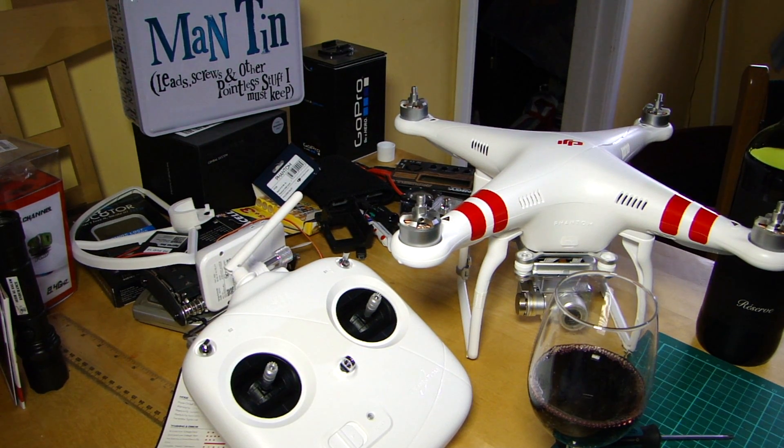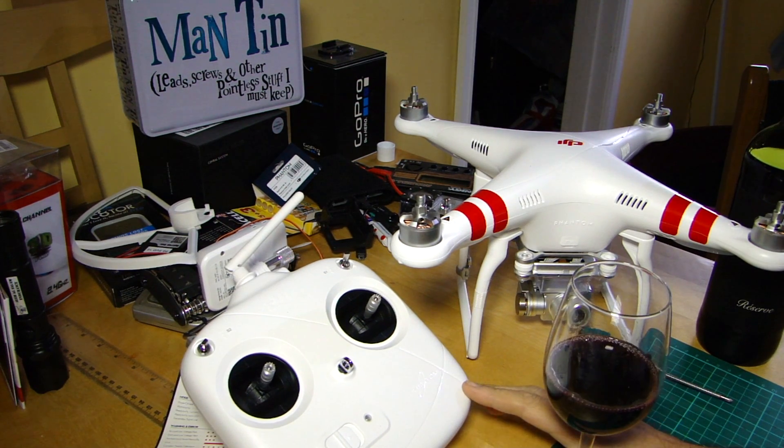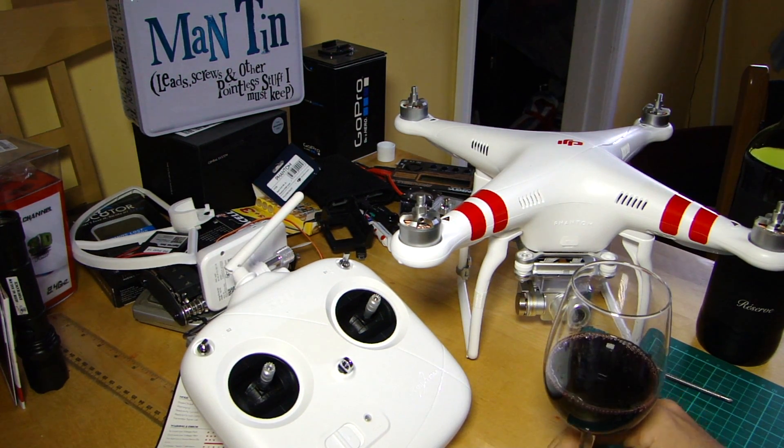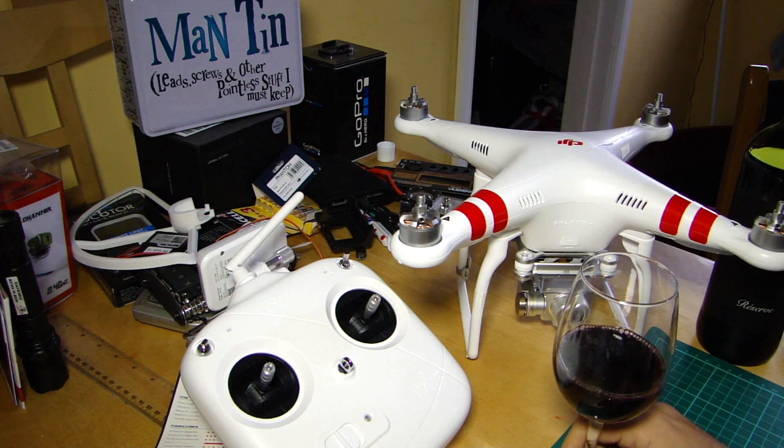Hello everyone, welcome back to the kitchen table. Today we're going to be talking about binding or rebinding a transmitter, in light of the fact that DJI has recently launched an upgraded version of the transmitter for the Phantom 2 and the Vision Plus. Some of you may be wanting to know how to do that procedure, so we're going to talk about it.